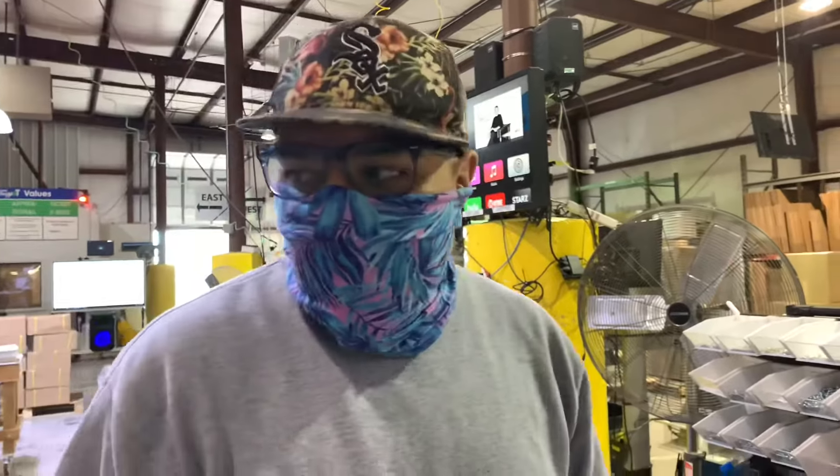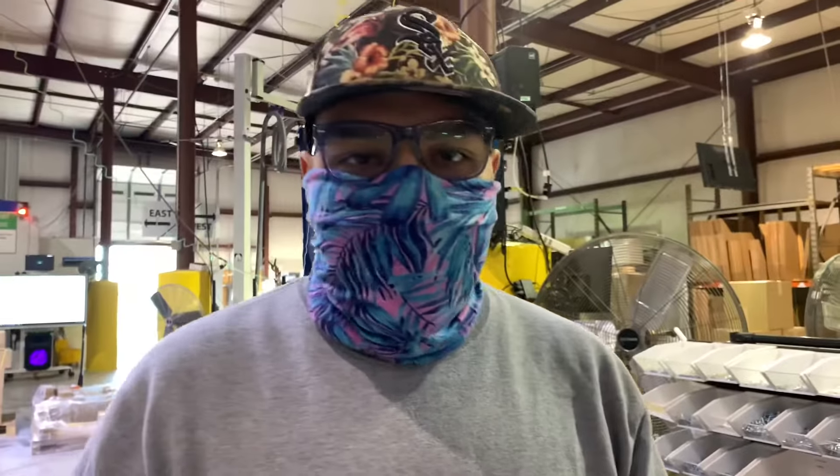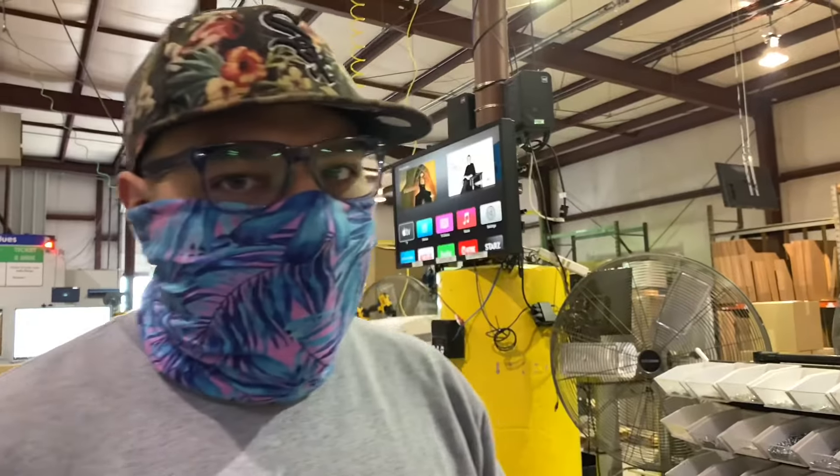All right, what's up tripping team, good morning. The issue we were having was that we're losing power and the lights will be going in and out.